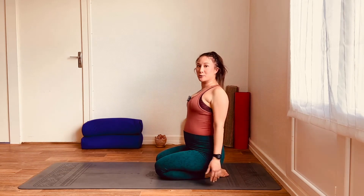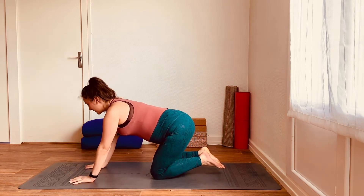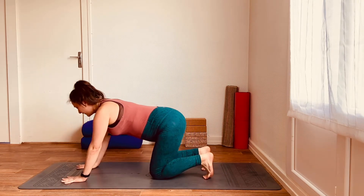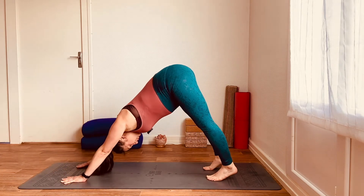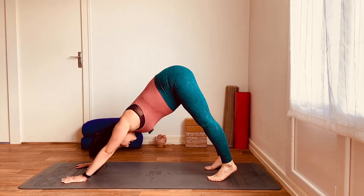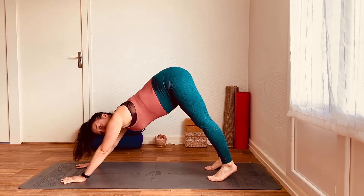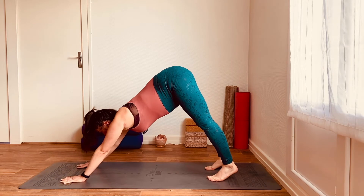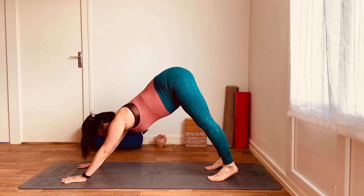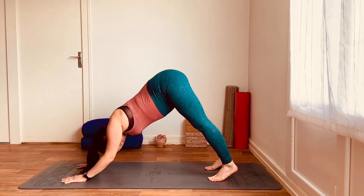We're going to do that downward dog once again, but with a little notch up in difficulty. Putting the hands back on the mat, tuck the toes under, spread the fingers wide, push the mat away with the hands. As you lift the hips, we are going to bring the forearms towards the mat but without touching it. It's a tiny movement — they might only move an inch. Elbows move towards each other. We're in turbo dog.